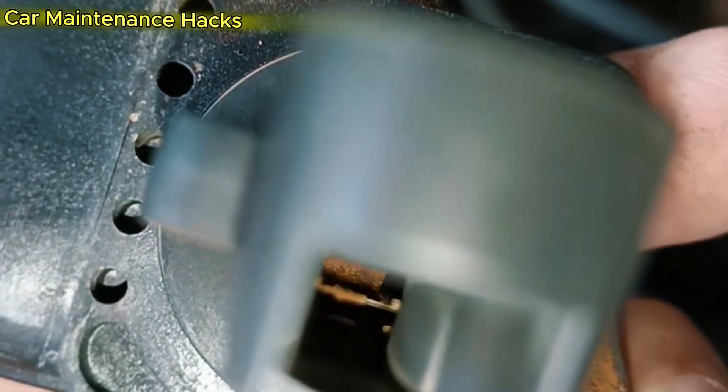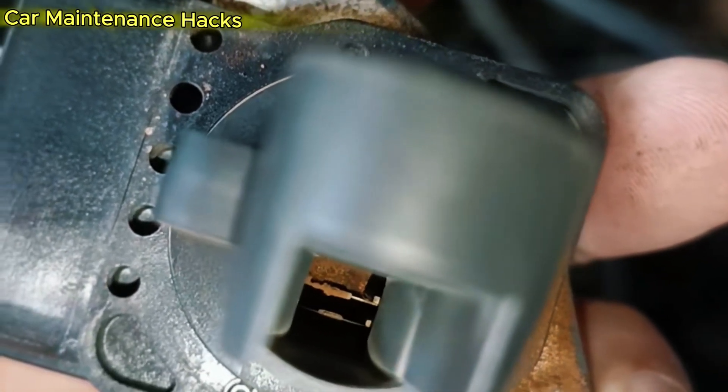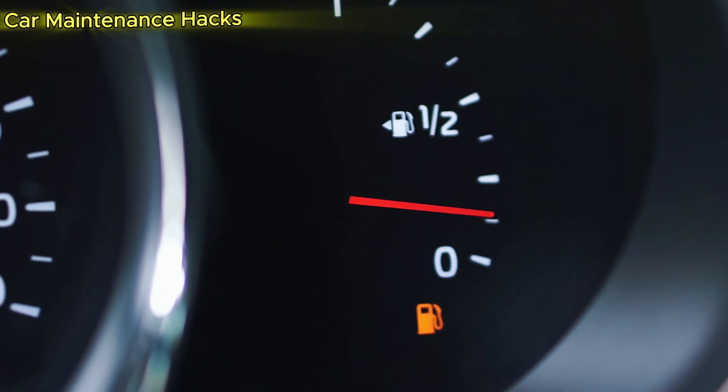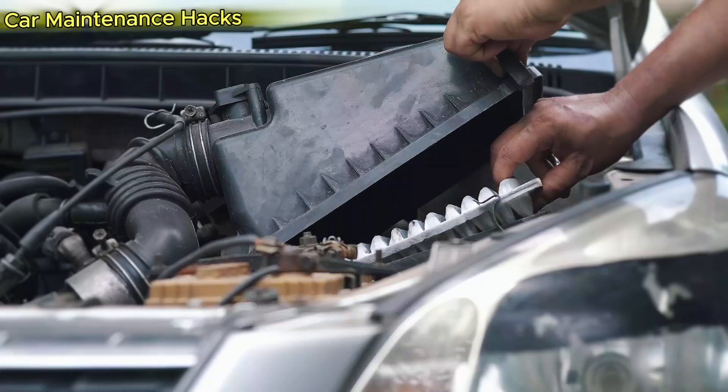Watch this video until the end, because just one wrong move while cleaning the MAF sensor can cause a loss of power or even trigger a check engine light right after. And I will help you avoid that.